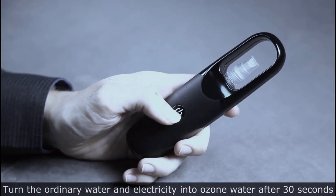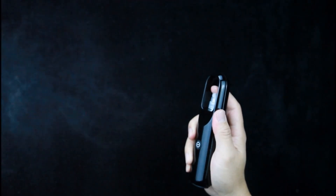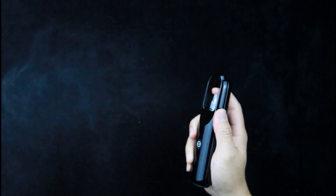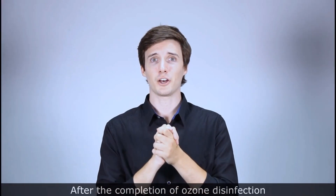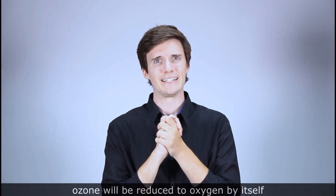We need to control the current spread of the virus. Using electricity to convert water into ozone water takes 30 seconds. After the ozone disinfection is complete, the ozone will reduce to oxygen by itself.